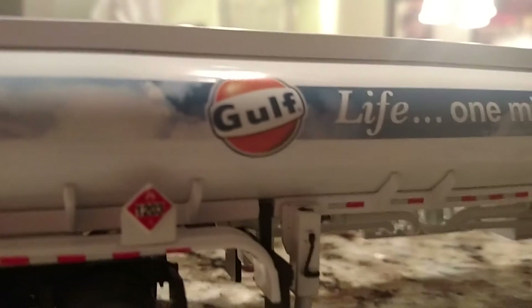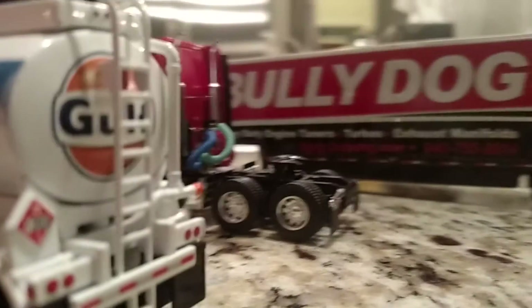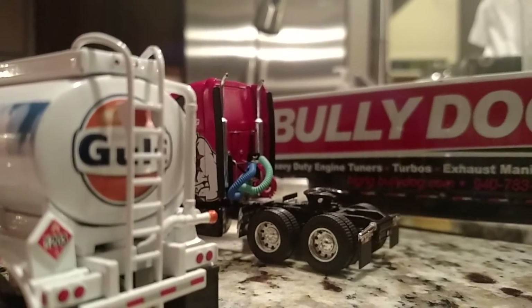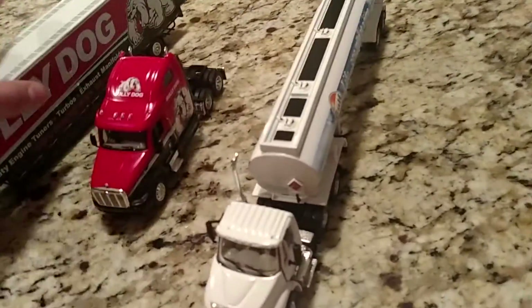Now let's get to the trailer. This is a Gulf oil truck, and it says 'Life one mile at a time.' It has details on the back and it has that little flammable sign, and you got your ladder right here. These models are pretty nice, and it rolls pretty nice — same with the Peter Belt and the trailer.